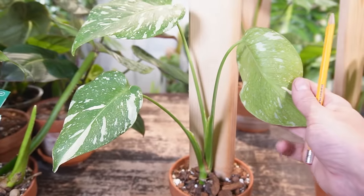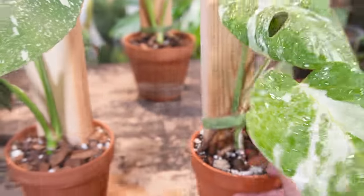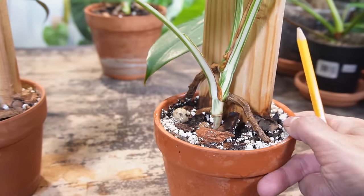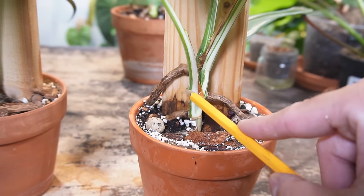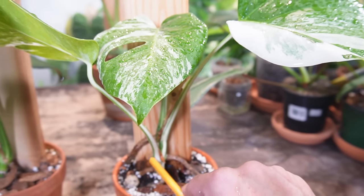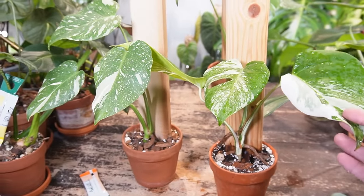Don't worry if the leaf is facing backwards — leaves just face whatever direction the light source is in. Just look at the stem, look at the aerial roots, and have the aerial roots at the back in contact with the wood plank. Each aerial root alternates just like the leaf — a leaf on one side of the stem, an aerial root on the opposite side. So you have a leaf and aerial root kind of opposite each other. That's how you properly stake a Monstera.